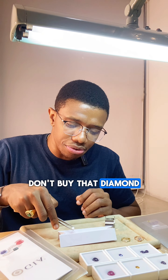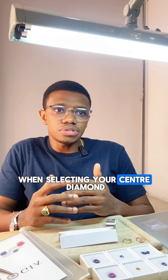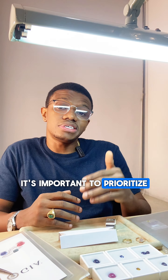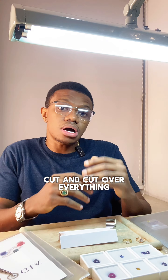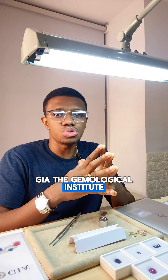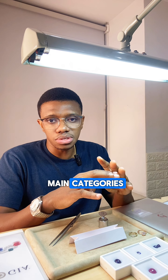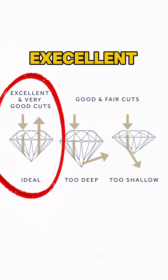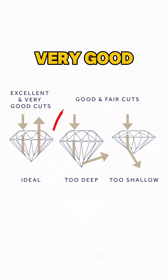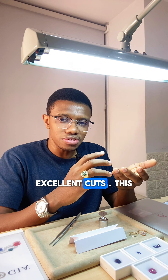Don't buy that diamond ring without hearing these three secret tips. When selecting your center diamond, it's important to prioritize cut over everything. Cuts are graded by GIA, the Gemological Institute of America, and they classify cuts into four main categories: Excellent, Very Good, Good, and then Fair and Poor.